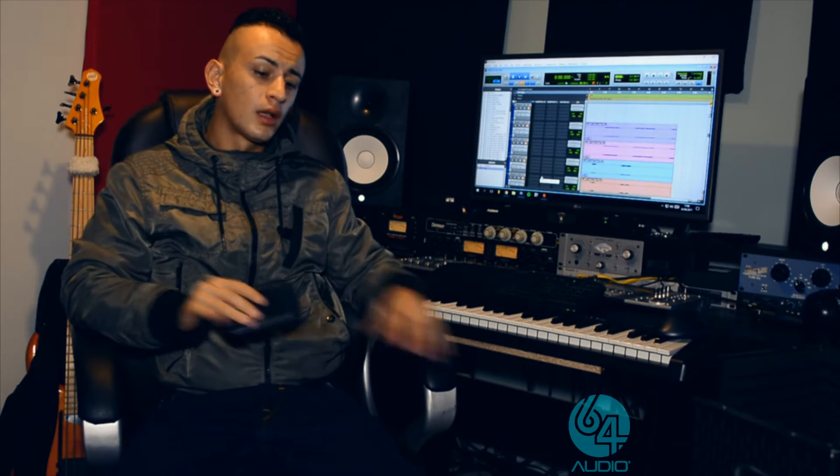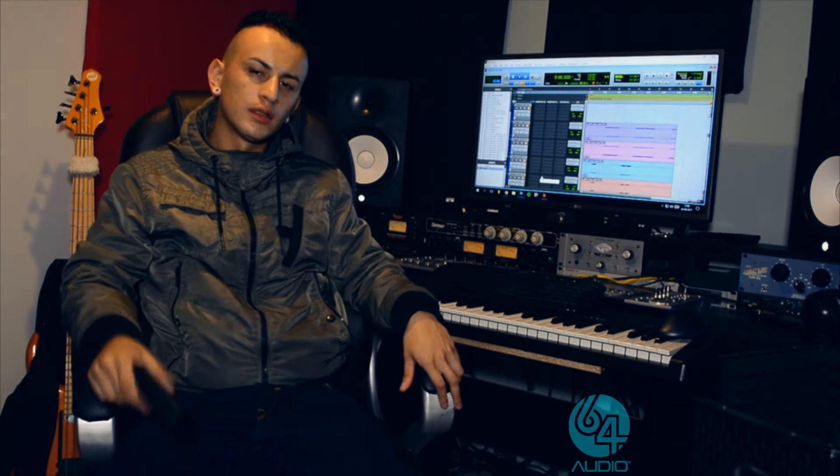They're comfortable, the clarity is just perfect, it's just a perfect balance. I'm super happy to be part of this. Thank you very much, 64 Audio. Cheers, I'll see you soon guys.